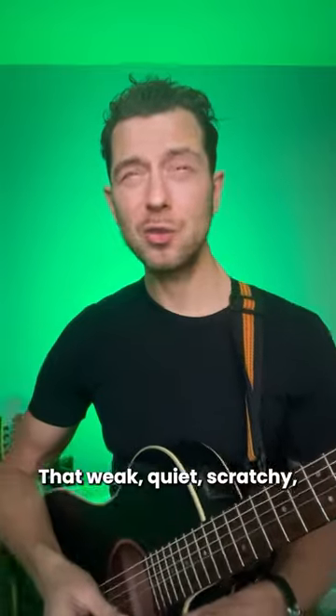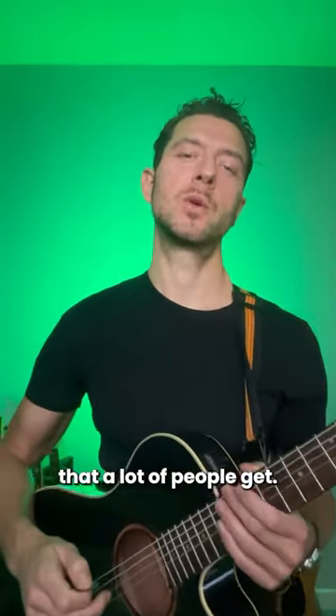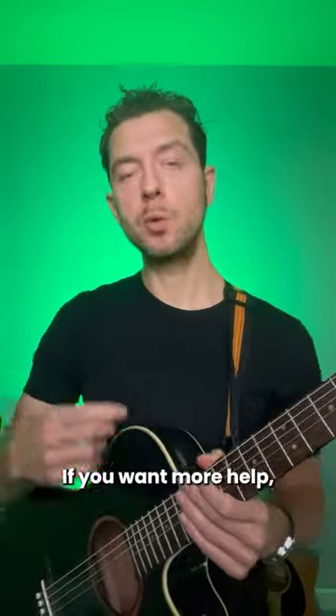That weak, quiet, scratchy, feeble little tone that a lot of people get. I hope that was helpful. If you want more help, go to fingerstyle101.com/3.